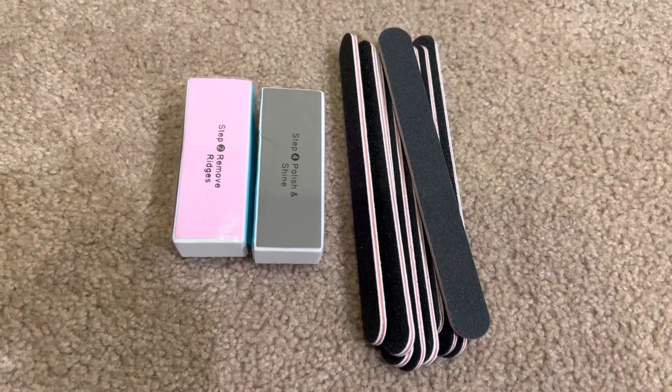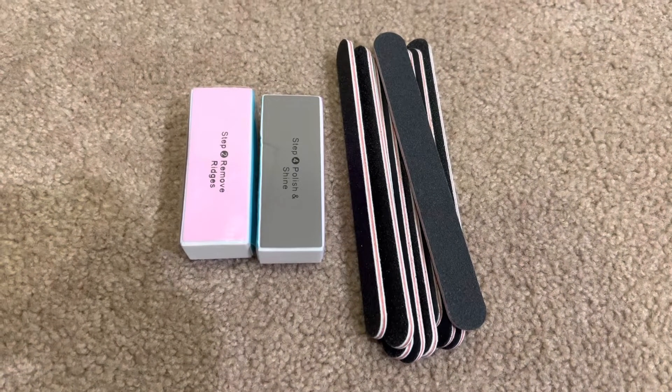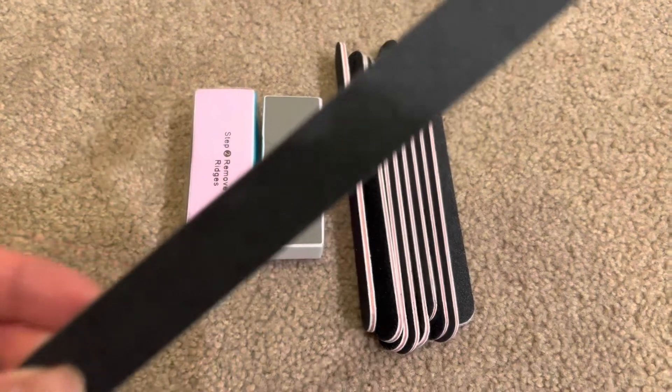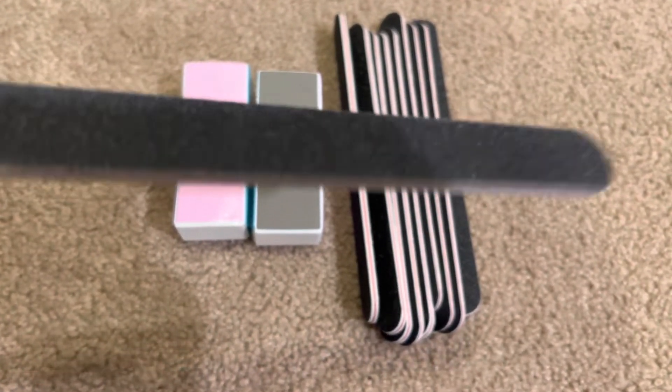Today's review is a quick one on this nail file set that I got off of Amazon. It came with ten of these nail files, which is a coarse nail file on both sides — pretty standard.